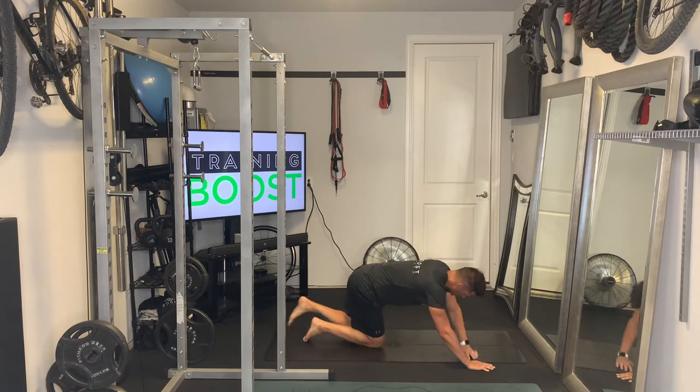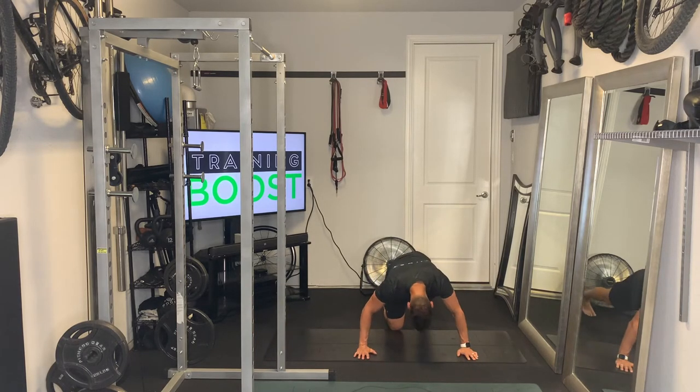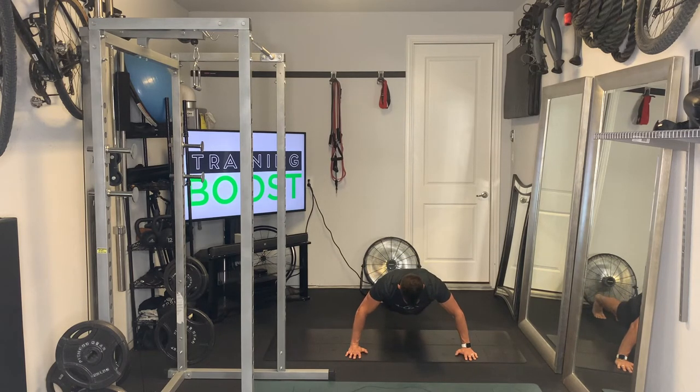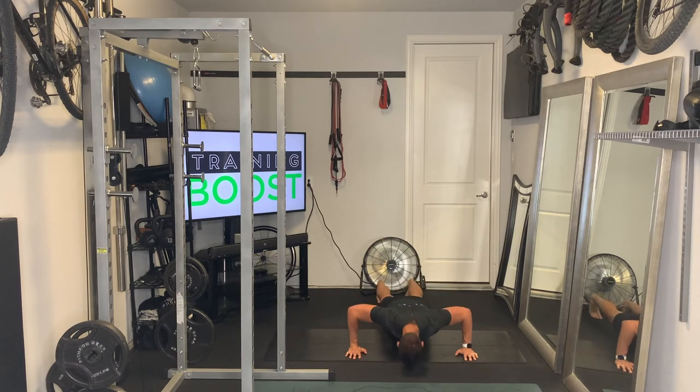We'll show you the same thing from the front here so you can see the angle, especially of the upper body. Hands outside the shoulders, on our toes, down, hit our 90 degree elbow bend, and then bring the right knee into the right elbow and the left knee in to the left elbow.